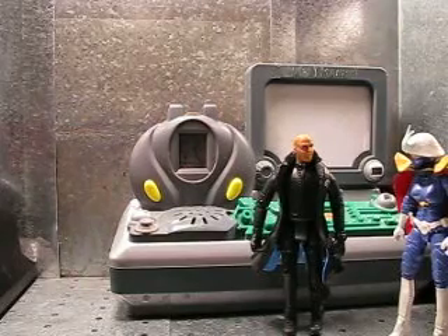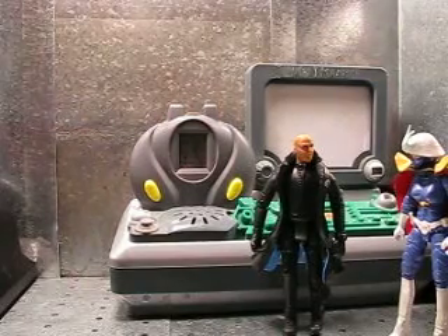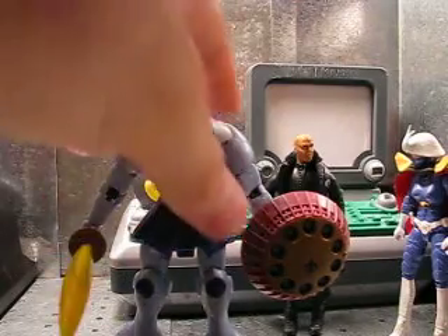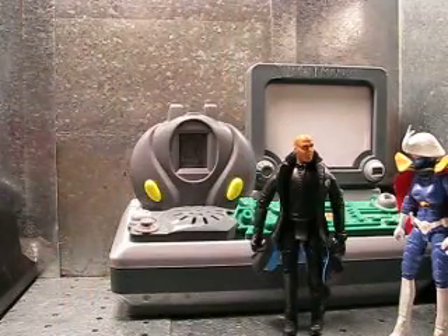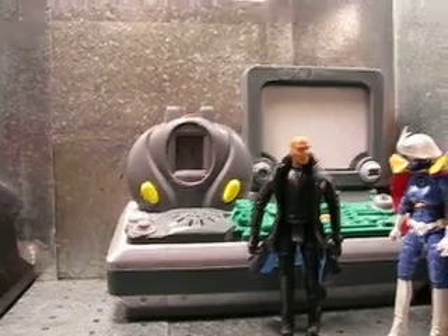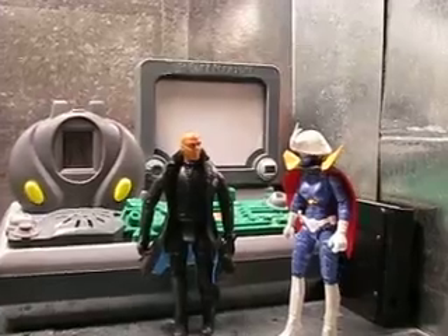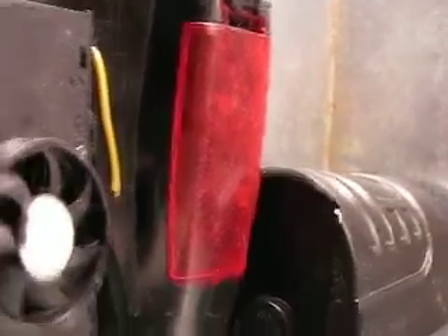Hey there Gundam fans, Joshua Gundamu here again with another Gundam MSIA review. But before we get to the review, I thought I'd take this opportunity to show off a set that I am in the process of filming right this moment for Gundam Father of Peace. This is one of our stop motion animation sets with new characters.